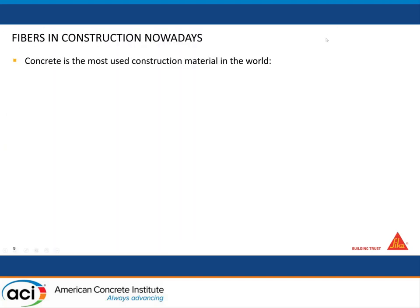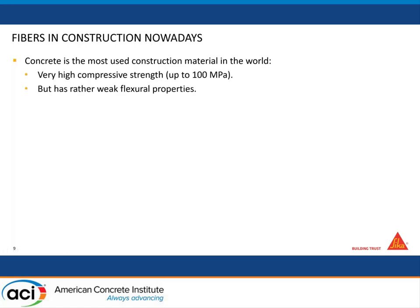Today I will discuss something maybe more down to earth and more industrial, which is the use of fibers directly put in the concrete. Concrete is the most used construction material in the world. It has very high compressive strength — up to 100 megapascals — but compared to that it has rather weak flexural properties. That's why this weakness is generally overcome by the use of metallic reinforcements.